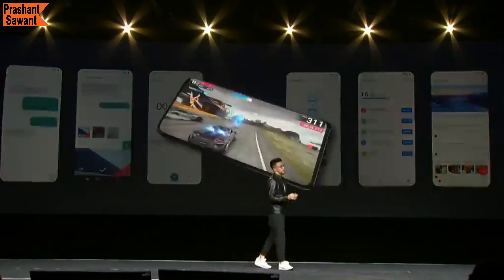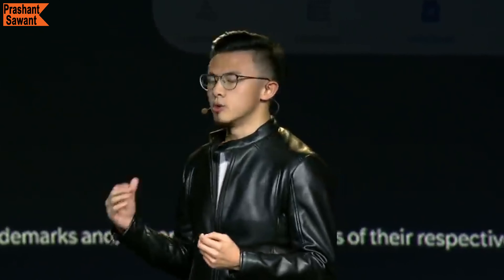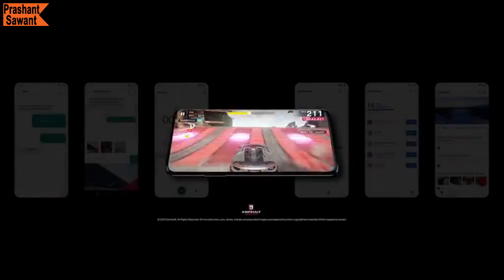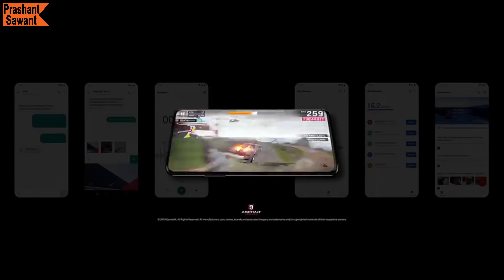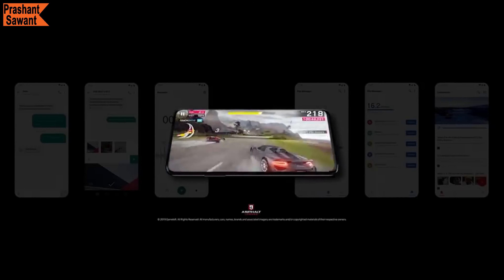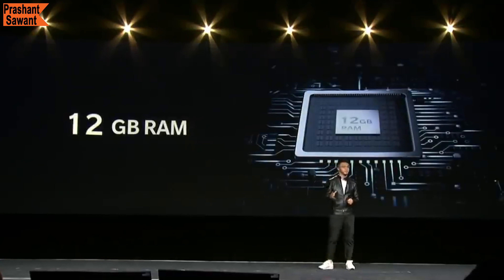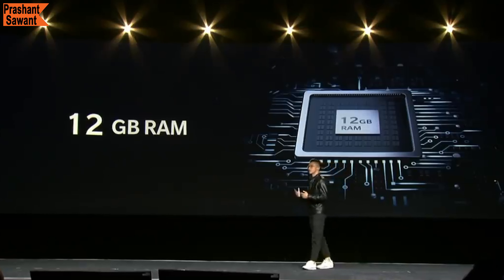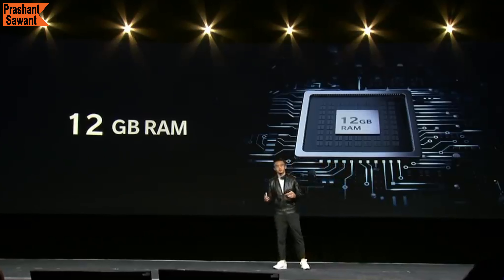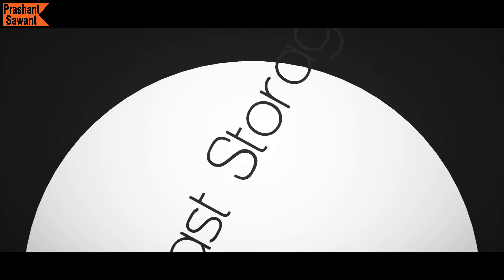OnePlus has developed a feature called RAM Boost, which uses the available RAM to preload your most frequently used apps and games so you can quickly load and switch between them faster than ever. You can run up to 64 apps simultaneously with RAM Boost. With the OnePlus 7 Pro's 12GB of RAM, you never need to worry about glitches or slowdowns — it will boost performance and give you a fast and smooth smartphone experience.